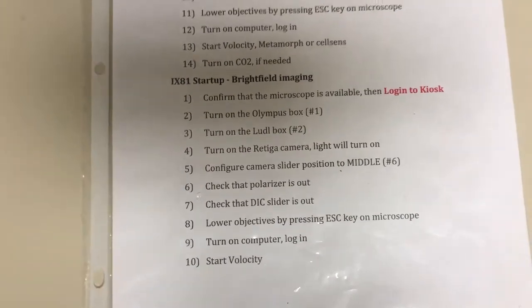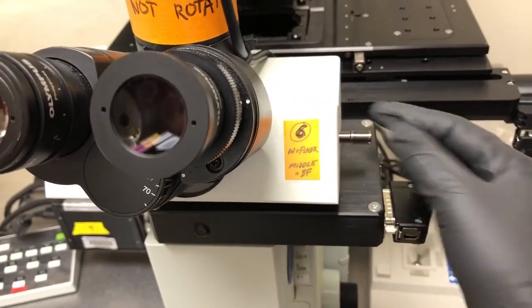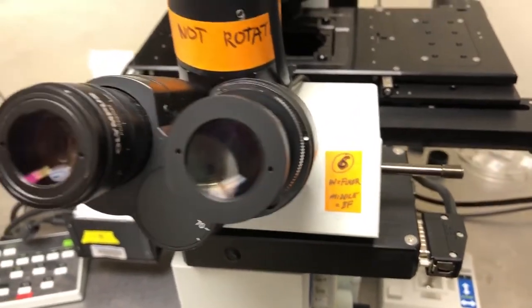We need to configure the camera slider position to the middle. The camera slider has a number six next to it. This is fully in, this is the middle, and this is fully out. We need it in the middle position.